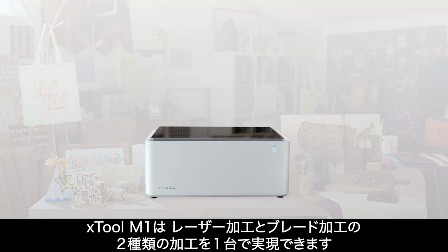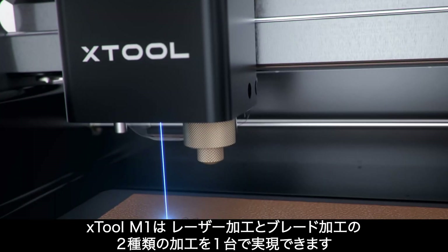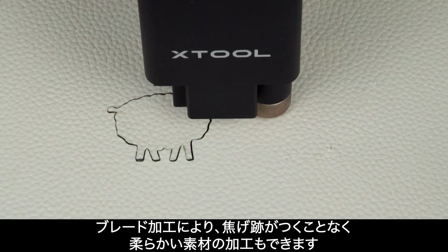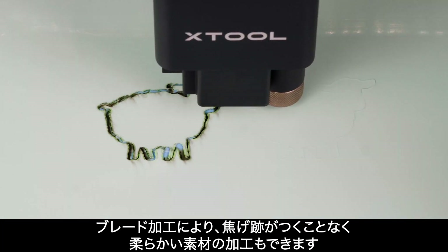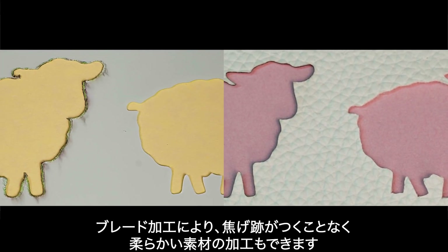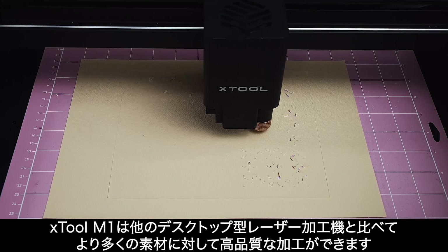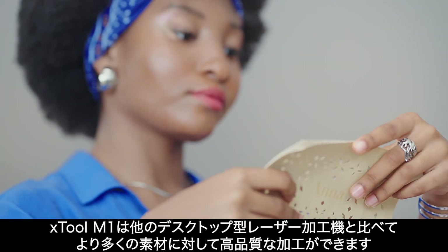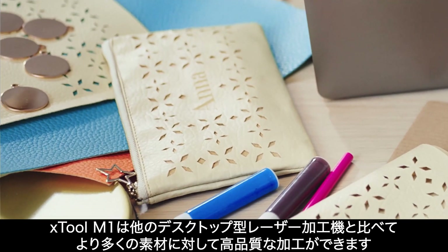M1 combines two different cutting technologies together: a laser head and a blade head. With blade cutting, M1 avoids the burnt look and discoloration of soft materials. M1 is compatible with more materials than any other desktop machine, from soft materials to 8mm tough stuff.